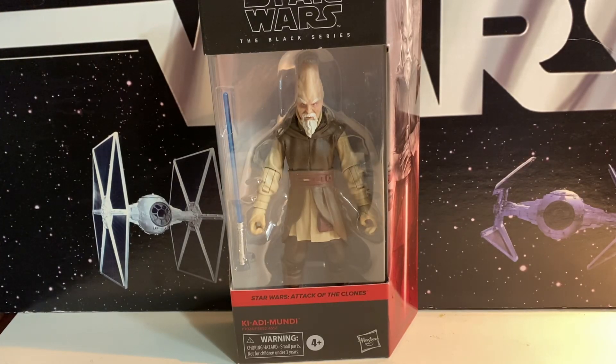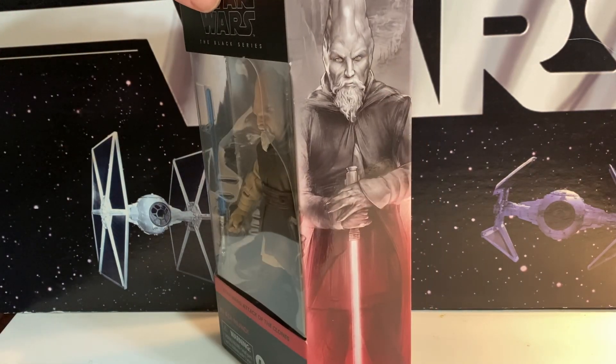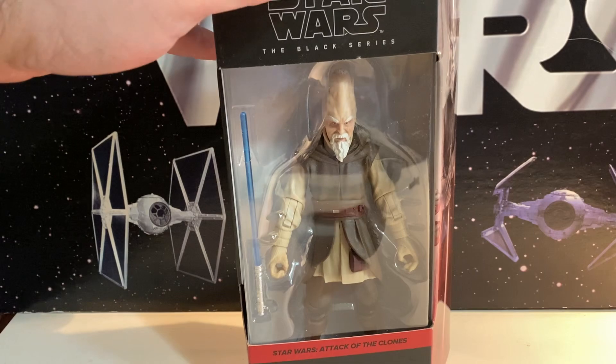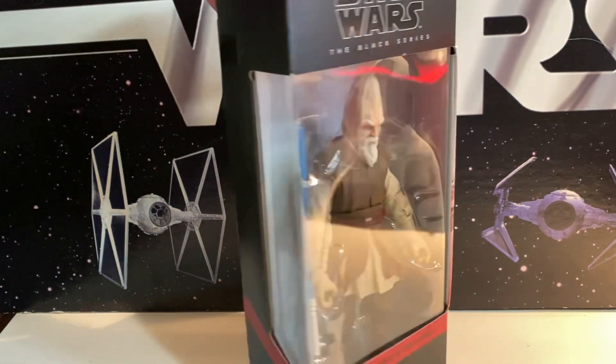Ki-Adi Mundi has finally made it to Black Series. It's been over a year since he was in the pipeline, then announced, and wasn't put up for pre-order — and then showed up for pre-order very recently. I missed when it popped up and couldn't get it. I ended up ordering through Big Bad Toy Store, so I paid a little bit extra, but I finally have him. I was afraid I would miss him entirely. And of course, now he's shown up in the Acolyte, only he's not quite as white in the beard and eyebrows.